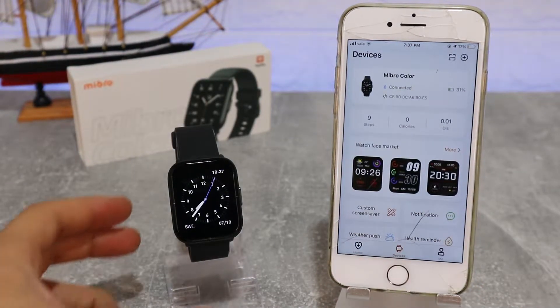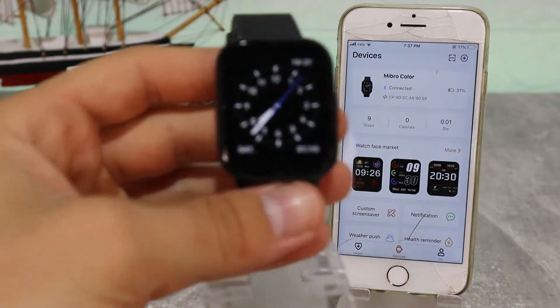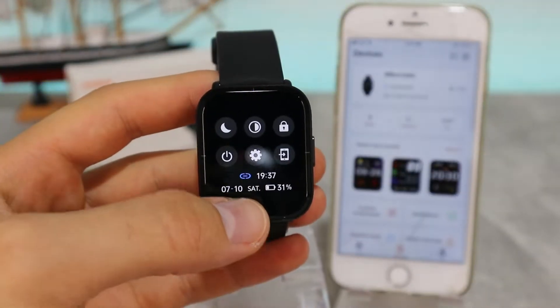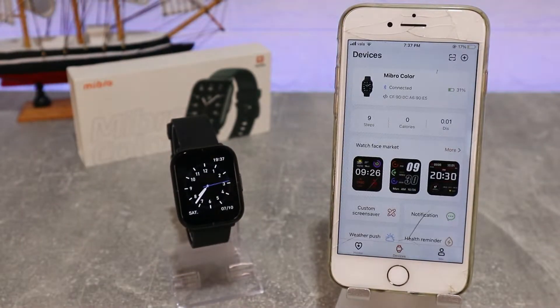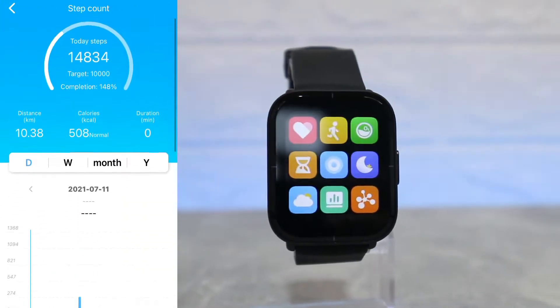You can see we have to do some steps here and allow a couple of things. And finally we have the Bluetooth sign showing it is connected. This is all that it takes — a very simple process.